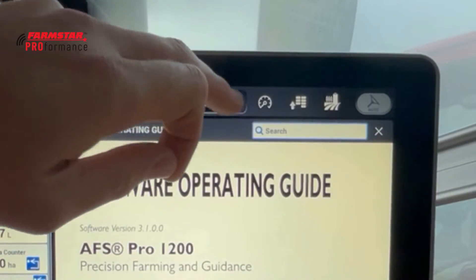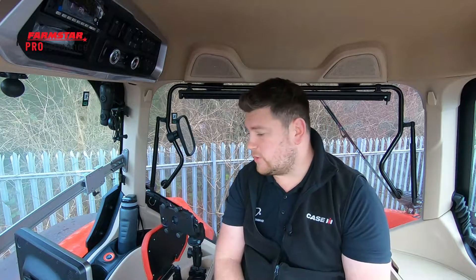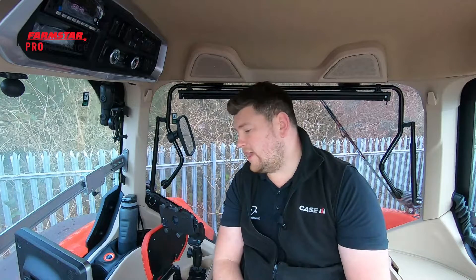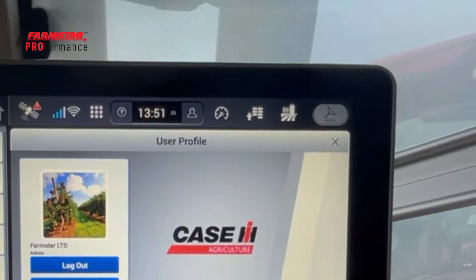Moving across, we've got the profile picture icon where we can set up different user profiles. A quick example: if we had somebody working on the farm who was slightly harder of hearing compared to someone else, we could set them up a profile where the volume is turned right up, and then another profile for other users where they don't need the volume so high. You can set up loads of different user profiles for all sorts of different things.